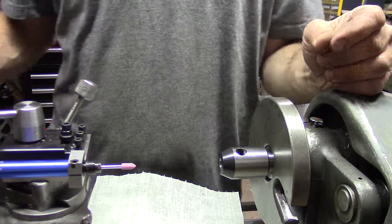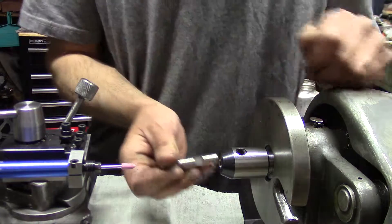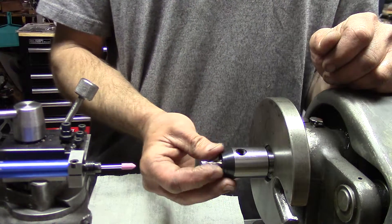Well, that works really well. It was kind of hard to fit in before and it would get stuck in there — you had to use pliers. Now it's really good.